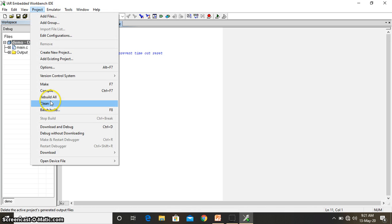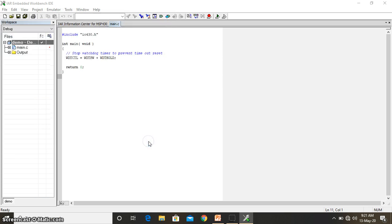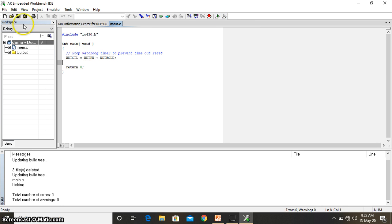Once done, go to Project and select 'Rebuild All'. Save the file with the name given earlier. Once it builds without any error — you will write your actual application code in upcoming video lectures — go to Project, then 'Download and Debug'. Earlier you used 'Debug without downloading'; now use 'Download and Debug' to dump the program into the MSP430 board. Then give the Run command and it will start running. If the board is not connected it may show an error — those things will be discussed in upcoming video lectures.